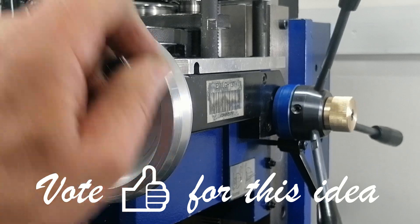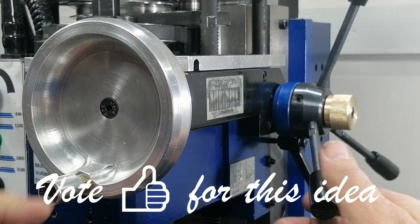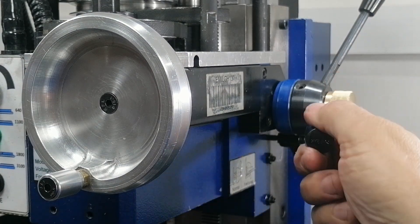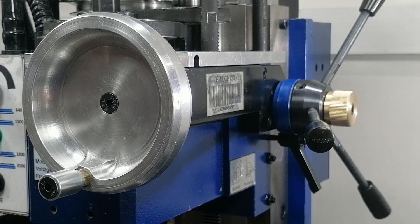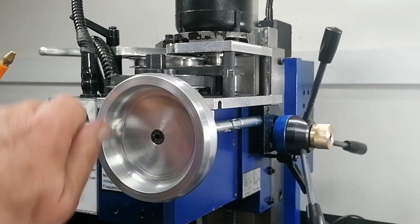Now I've got a clutch that is easy to engage and disengage, strong enough to hold under load, and smooth enough to operate with just your fingers. Best of all, it eliminated the last bit of backlash in my fine feed mechanism. Not bad for some leftover cast iron and a bit of brass.